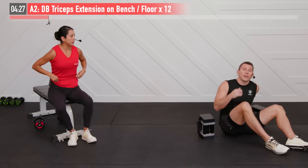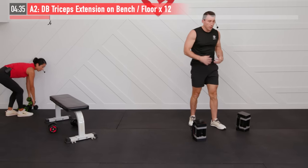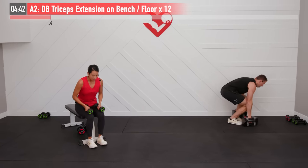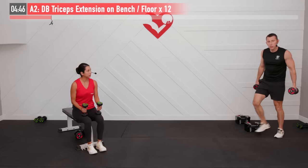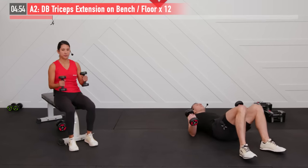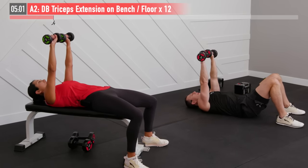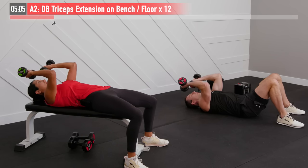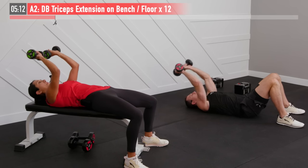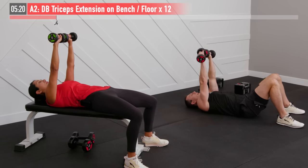Next up we have a dumbbell tricep extension exercise. It is an isolation exercise — we're only working that tricep muscle on the back of the arm. We need a lighter weight for this one, definitely not the same weight you just used for that heavy chest press. Back to either the floor or your bench, and we're going to perform 12 repetitions. Start with arms straight up overhead, palms facing forward. We're only going to bend at the elbow joint — keeping wrist tight and locked, allowing those dumbbells to almost get to your head, then extend straight up. Not moving the shoulders at all — all in the elbow. Ready and begin.